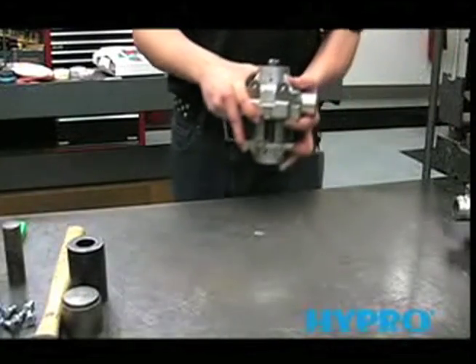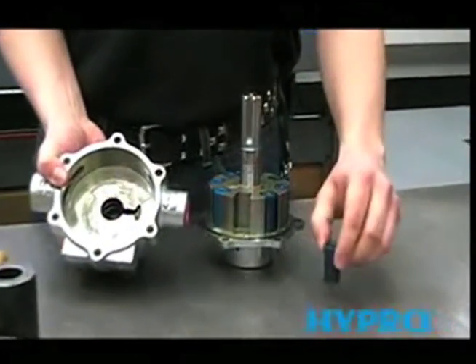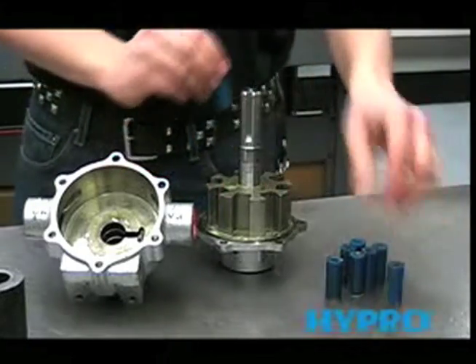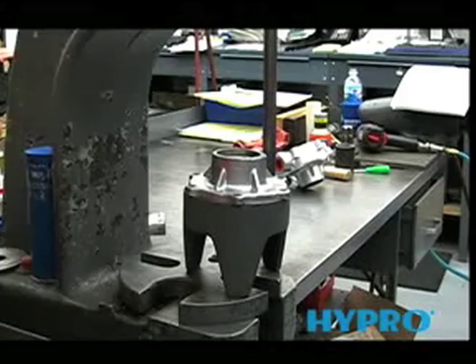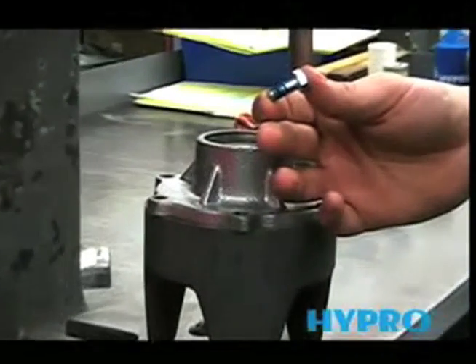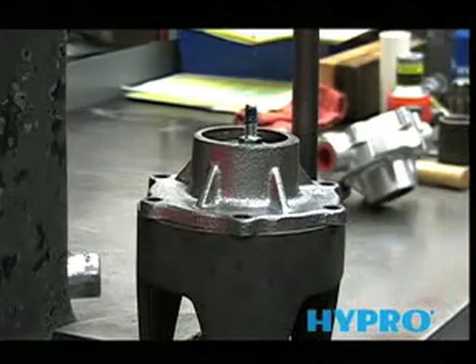Now that we've pressed the pump apart, you can see the inside of the housing and also remove the rollers. Now we're ready to press the shaft and rotor assembly out of the cover. Using another cradle and either a shaft from another pump or one of the bolts from the cover, we can use that to remove the shaft and rotor assembly.